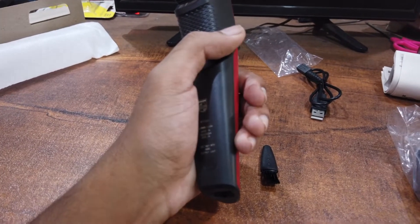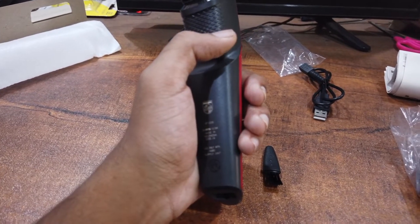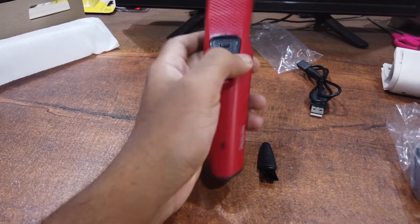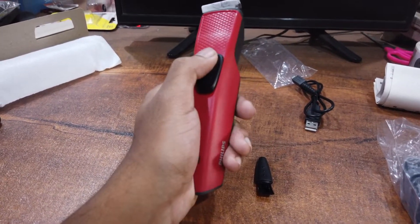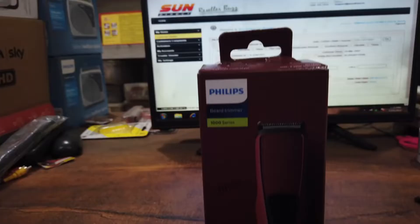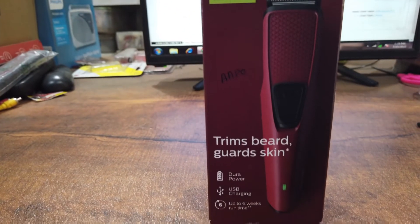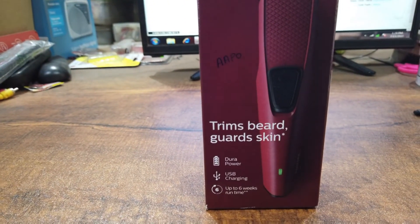This is the model number BT1235. Guys, you can see the video. Subscribe to my YouTube channel. Thank you.